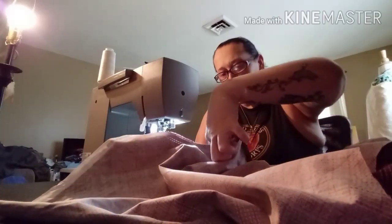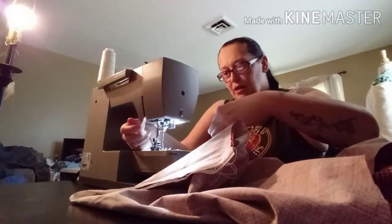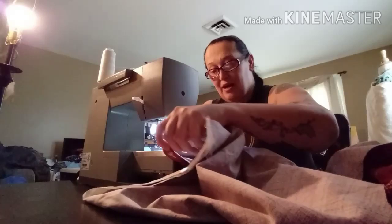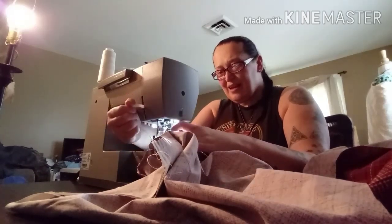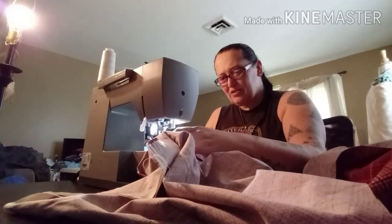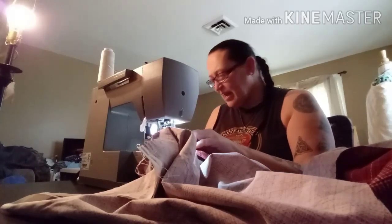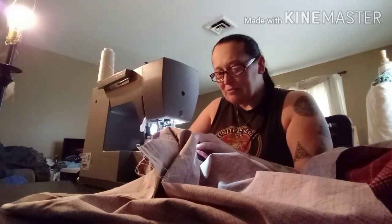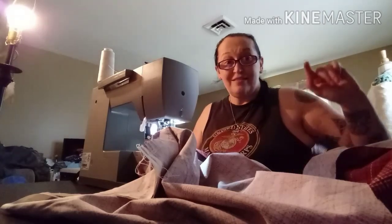Sew that pocket on the front and get that going so that later we can have some shirts to show. Isn't that going to be lovely — just a good project you can do for another person in need.